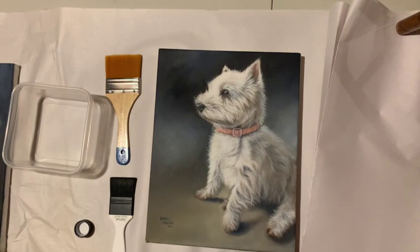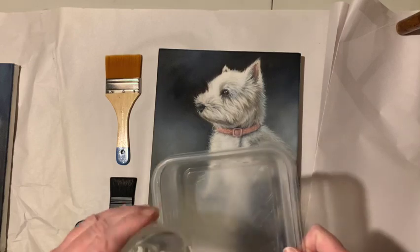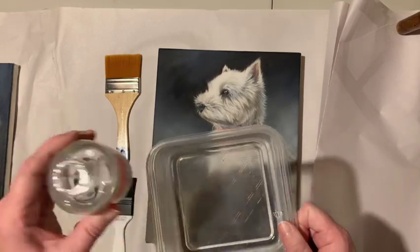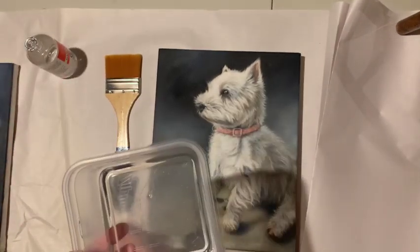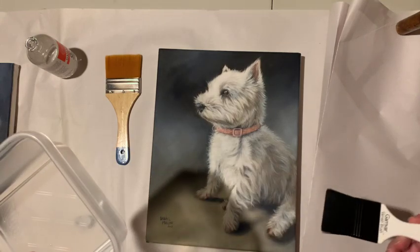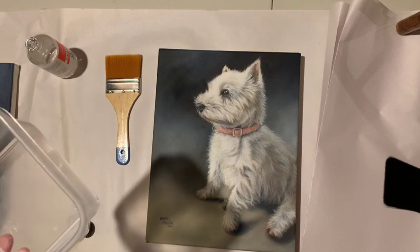I'm new to oil painting so we're doing this together for the first time! I'm going to pour a bit of Gamvar in my little container — it's probably more than I need, but I'm planning on varnishing three pieces. The point of varnishing is basically to protect the picture.